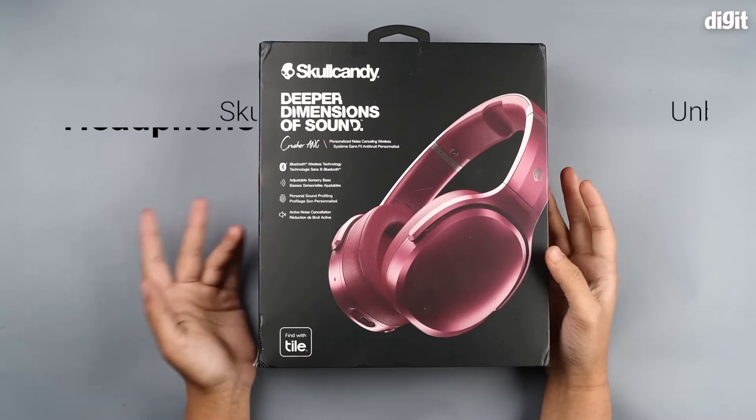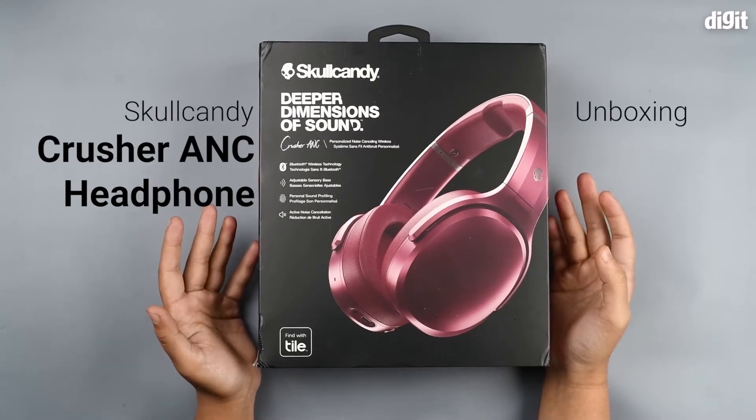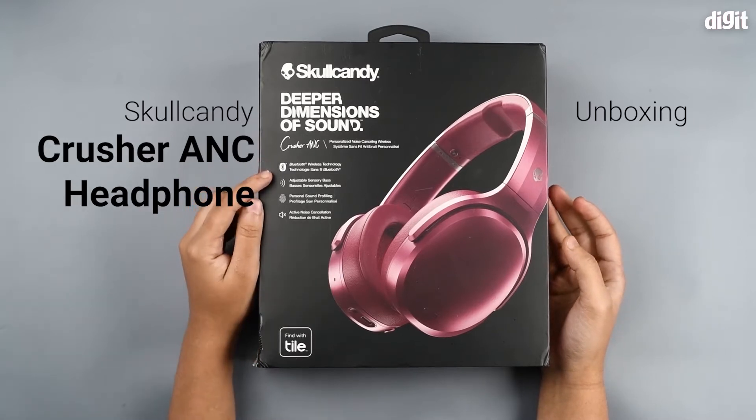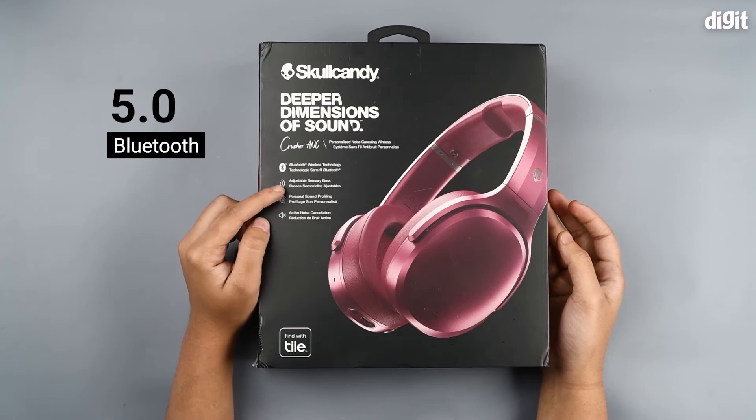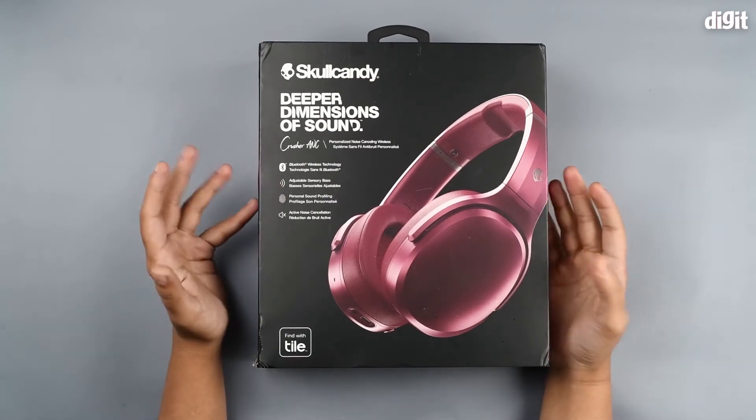Today we're going to be unboxing the Skullcandy Crusher ANC headphones, which come with Bluetooth technology — Bluetooth version 5.0. They also have adjustable sensory bass, which is haptic bass.